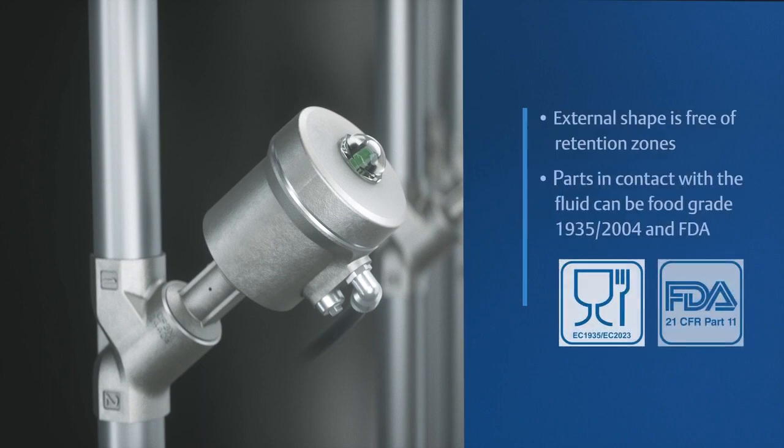Thanks to high-quality design and materials, the 290 series valve meets the most severe requirements with unmatched service life.